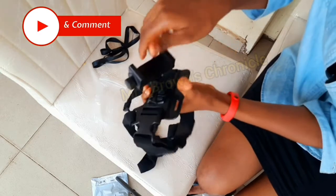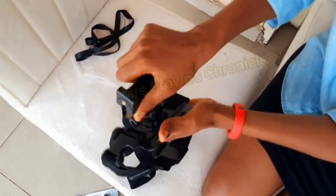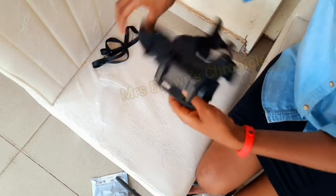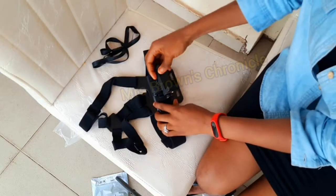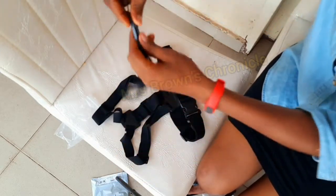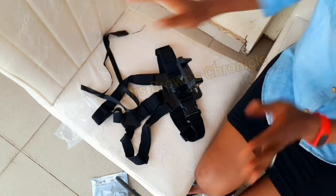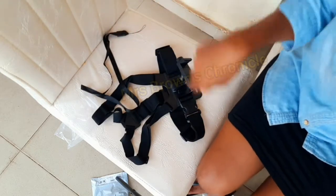Okay, wow — I'm excited, you see! I'm going to get a phone to try it out. I think this part is for my phone so that it will not fall off or something of that nature. Let me get a phone and let's give it a try.